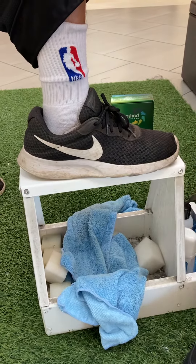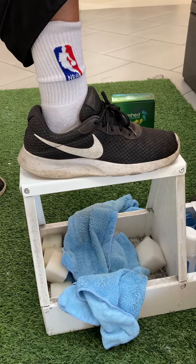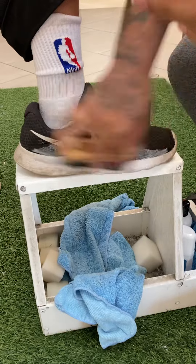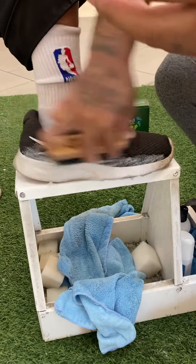How long you had these right here, bro? A year. Alright, so check it out — they're gonna look like they're brand new today. You take two drops of the product, you start from the bottom of the sole. As you can see, dirt is immediately coming right off these bad boys.